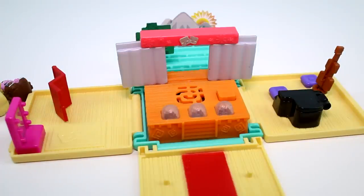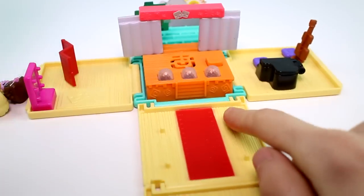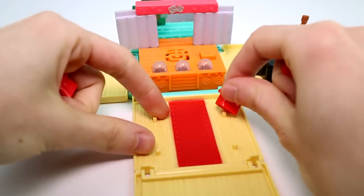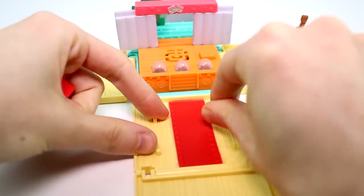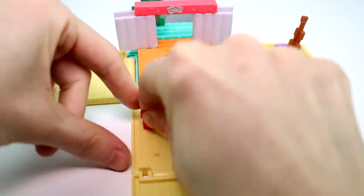And then we get a bunch of pieces. We do have the theater seats — we have four of them — and then there are pegs right here that they can go on. So there's one seat, and we could have a bunch of My Mini Mixi Q's watching the show.